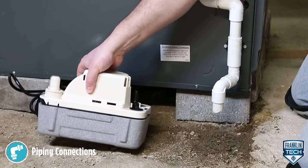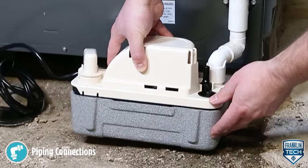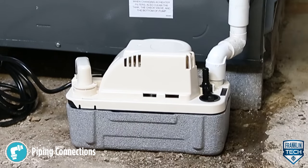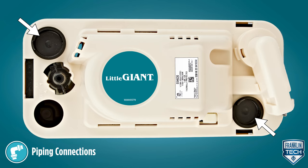Route the drain pipes downward into one or more pump inlet openings one to three inches, ensuring there is no interference with float operation. Keep any unused openings closed using the supplied cap plugs.